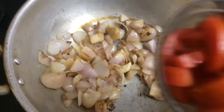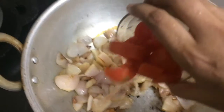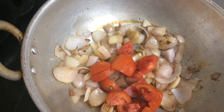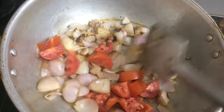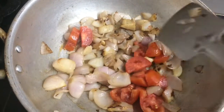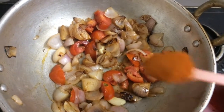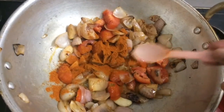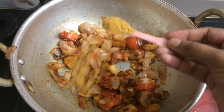Into this add 2 medium sized tomatoes, roughly chopped. Then add 1 spoon of chilli powder and 1 spoon of dhania powder.